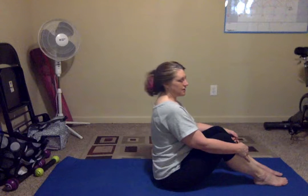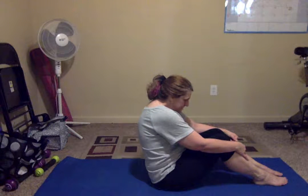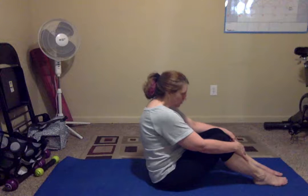Seated, back straight, okay? Feet flat on the floor. I want you to breathe in. When you breathe out, I want you to curl your back just a little. We're going to warm that core up.